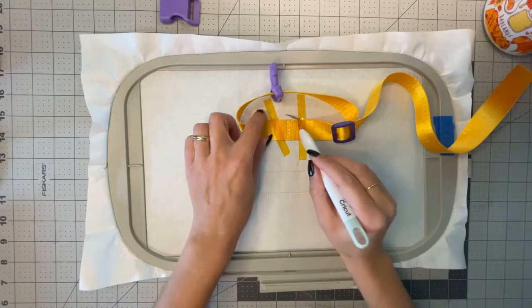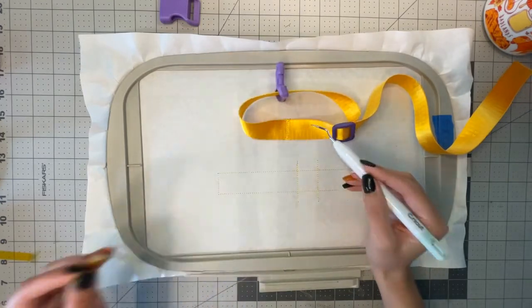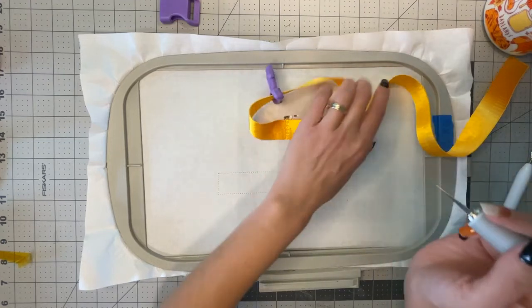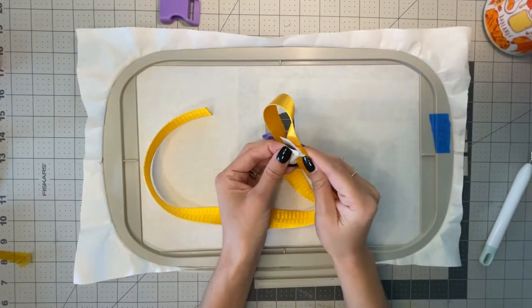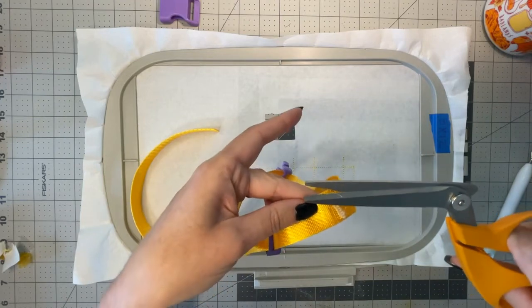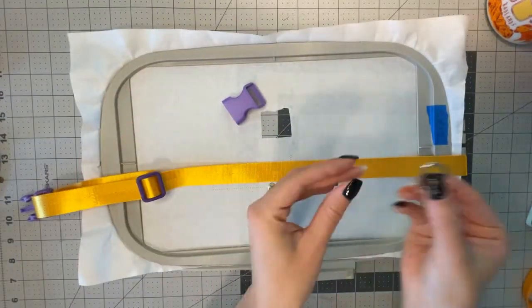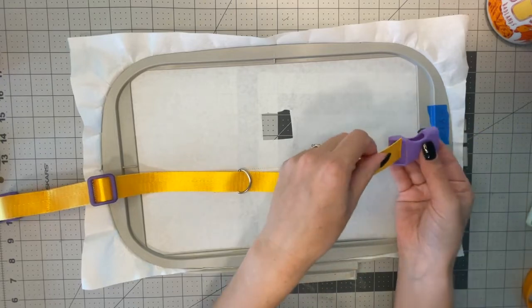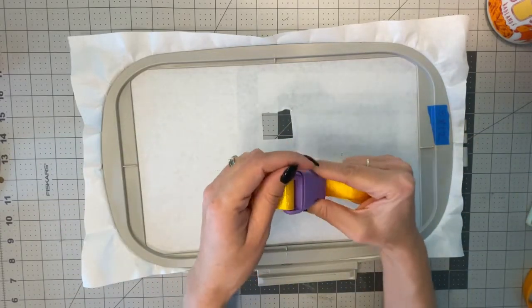Remove the tape — I often use my Cricut weeder tool to help get it off because it's so strong. Then grab an exacto knife and carefully cut it out, making sure not to cut anything by accident — just make a little square. Once it's out, remove the tearaway stabilizer and trim up any extra tails. Now grab the d-ring and slide it through this end, and grab the other buckle piece and slide it through, making sure they are on the right side so that it clips correctly when folded over.